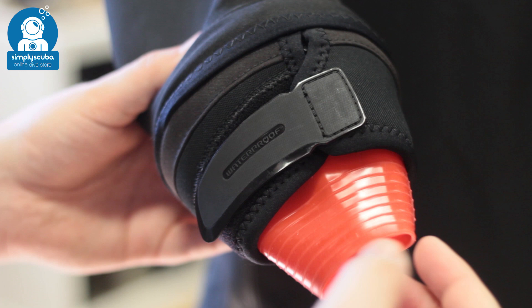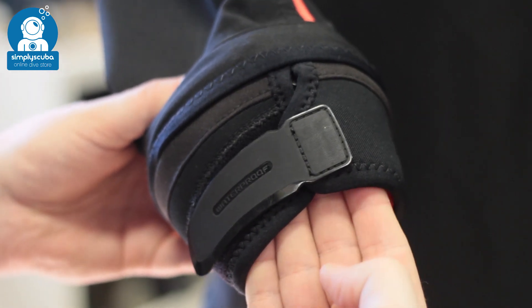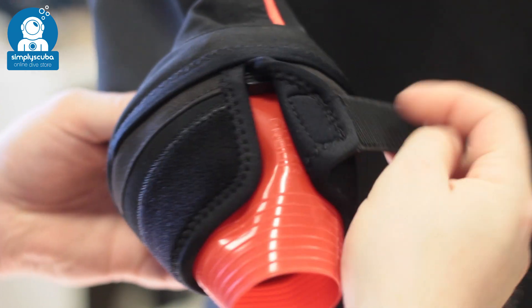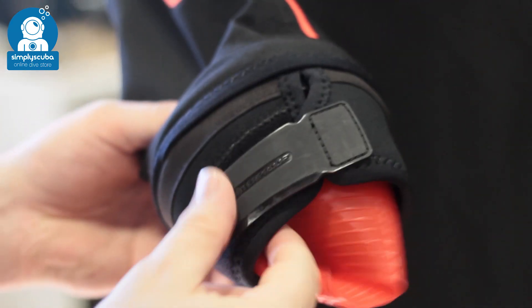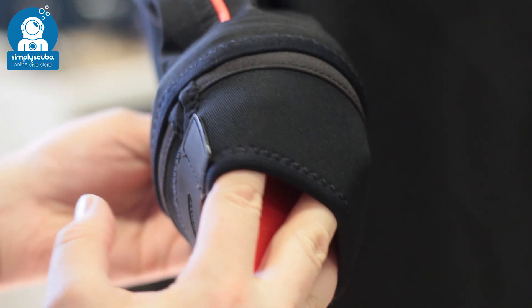Cuff guard. Cuff guards work much the same as your neoprene warm neck, adding a simple layer of neoprene that covers the majority of your cuff seal to protect it from abrasion. You can also layer up gloves and protect your seal underneath.